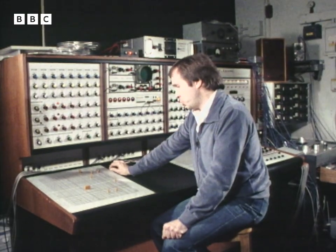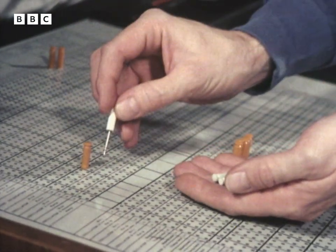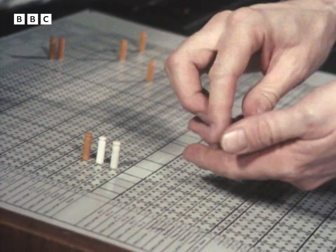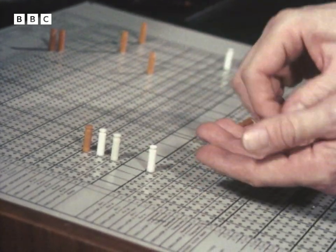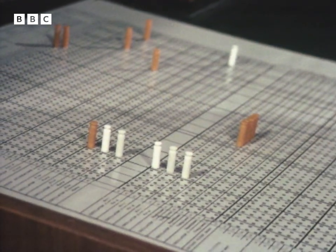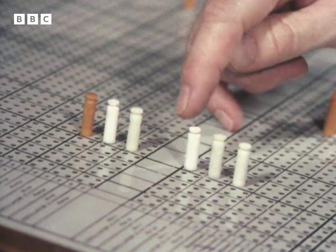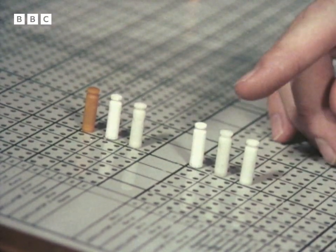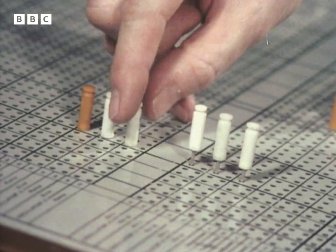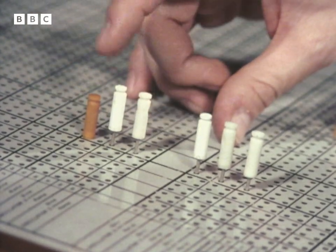Which brings me to the patch board. There's the basic tone. Each time I'm adding one of these pins into the patch board, I'm adding an extra oscillator into the circuit. Each oscillator represents a different harmonic, so in this way I'm able to build up a reedy sound. We've got the basic tone and 5 harmonics. I'll take away the harmonics now so you can hear the contribution they make to the whole sound. So now all you're hearing is the basic tone. I'll put the harmonics back in again.